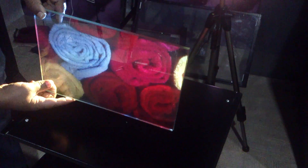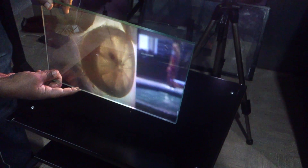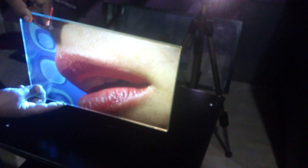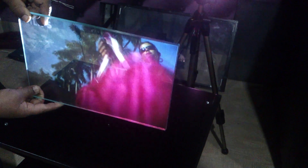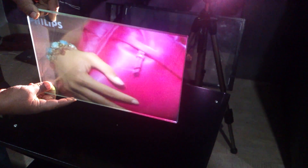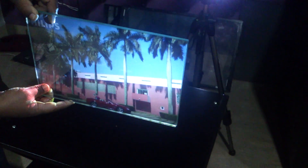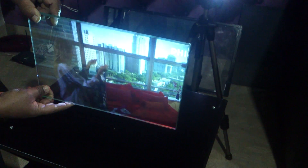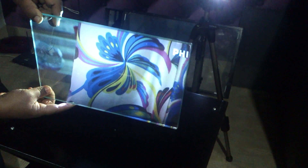It is a pure rear projection glass. If you have a common wall of this product between two chambers of directors, both directors can use this glass for their presentations. You need two projectors, one on each side.